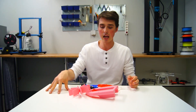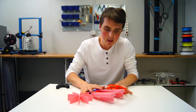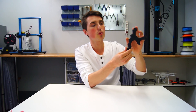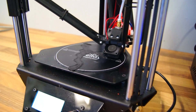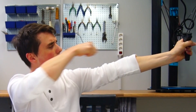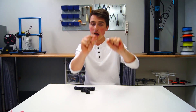First up: a slingshot. This was printed on the Emotion Tech Rework Micro Delta printer, printing time around two hours, with a pretty good amount of infill. I was pushing the limit regarding build area, so this should give you a pretty good reference point of how big an object you could print on that printer. It gives you a great grip and it feels really solid.